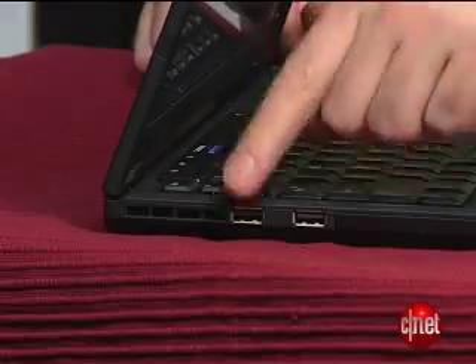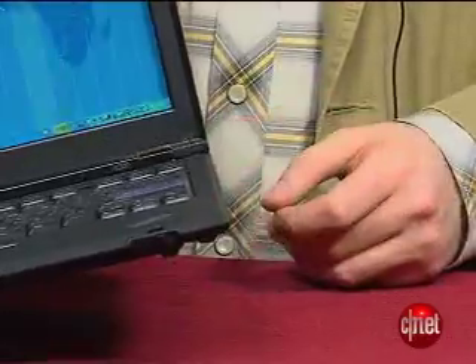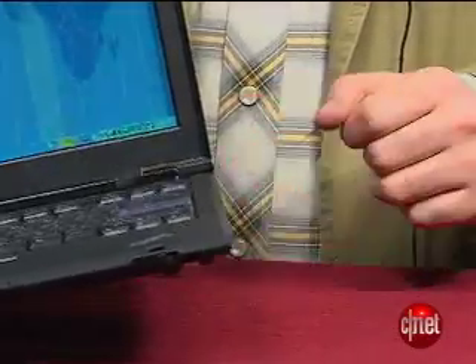It's pretty much the same as the Air, although you do get three USB ports here and an optical drive. You still don't get an SD card slot or an expansion card slot, but a lot of the extras that you're going to want are already built in, like wireless broadband, wireless USB, and even GPS.